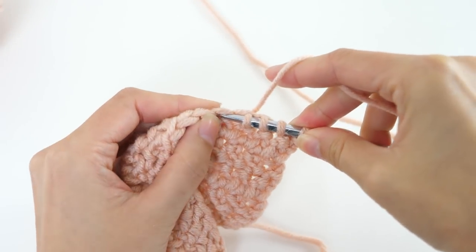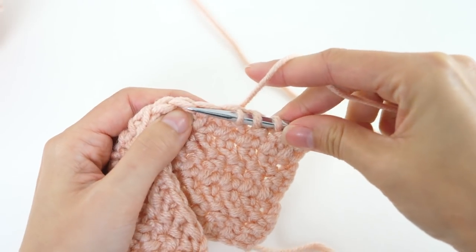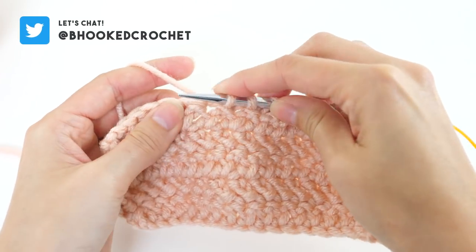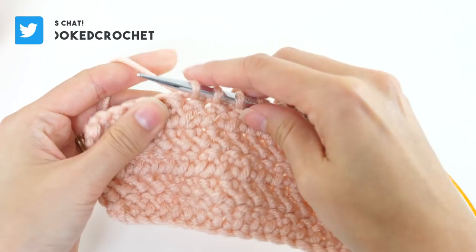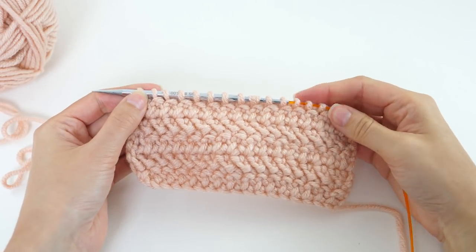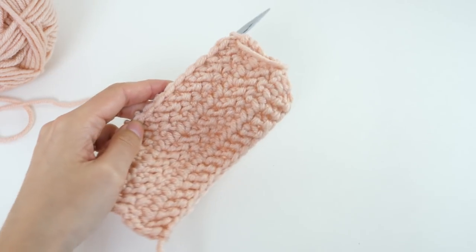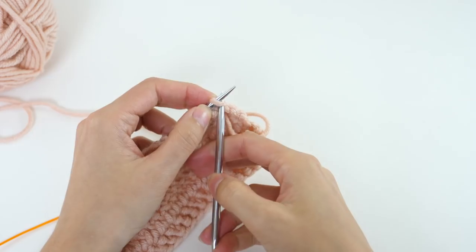I'm a lot more comfortable holding the yarn in my dominant hand while knitting, so this is how I would pick up and knit. However, if you're more comfortable holding the yarn in your non-dominant hand, it'll look like this. So once you have all the stitches you need on your knitting needle, or you reach the end of your row or round, these loops are your new knitting stitches and you'll proceed with your knit stitch pattern just as usual.